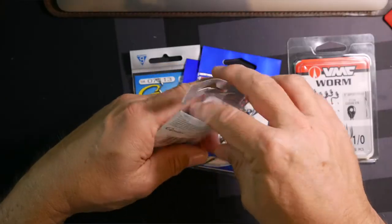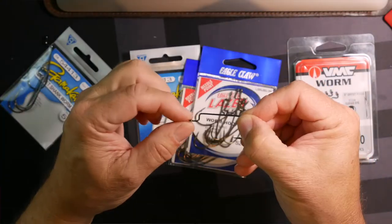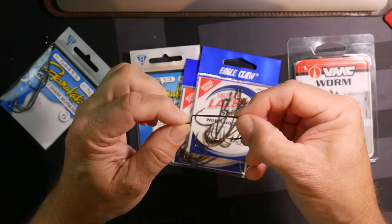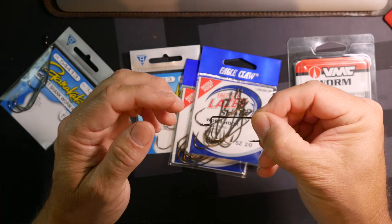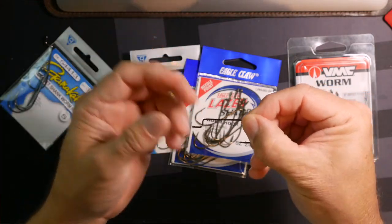Well, very simply, it's a hook that has an offset head. There's a slight offset at the top of this hook which allows it to lay snugly against the bait that it's hooked into. The idea of these offset hooks is that you turn them back into the bait you're rigging, and that will give you a more sleek, streamlined profile and it will catch less weeds.